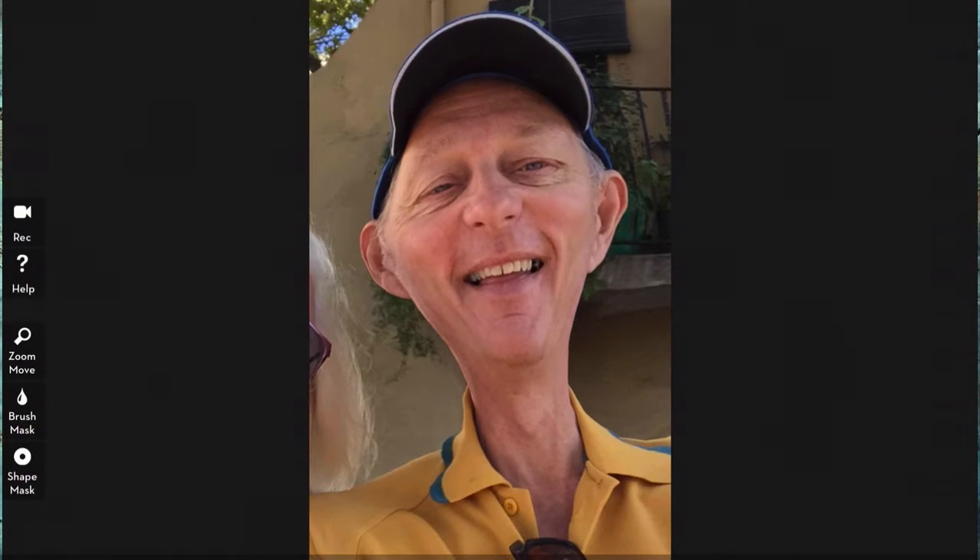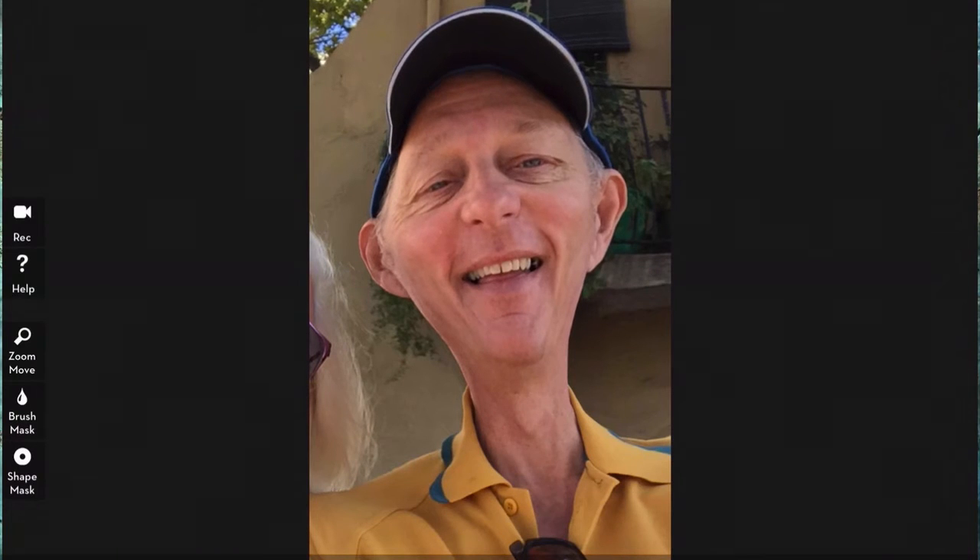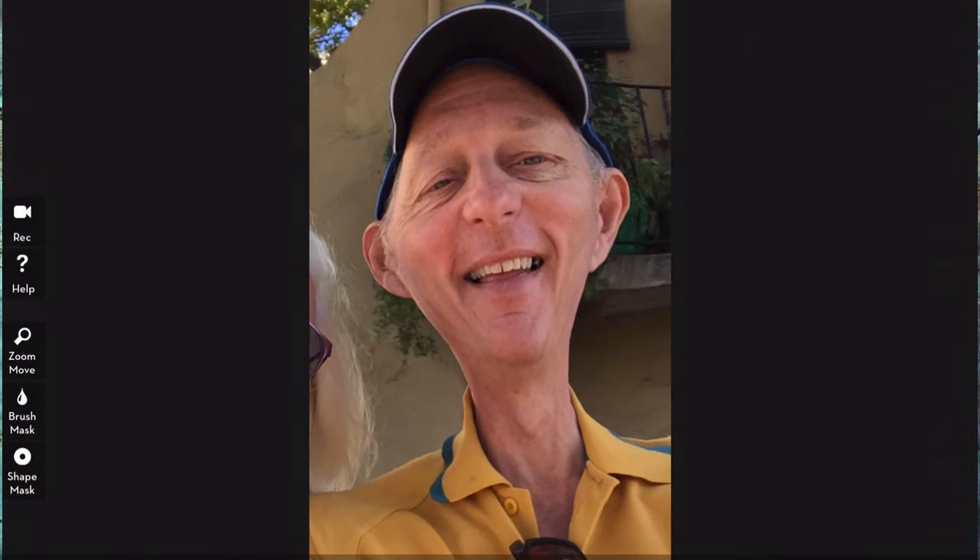Just going to bring that in there — that's looking a little bit funnier now, isn't it. That's what you want out of a caricature. So this is our basic shape for the caricature, and it's not looking too bad. So that will do, I'm going to click on apply.